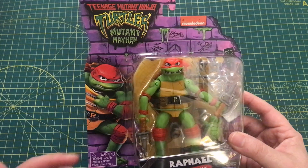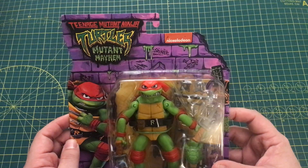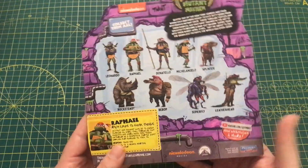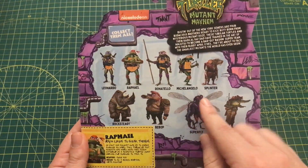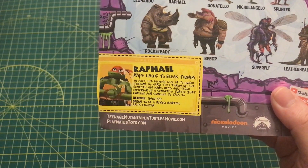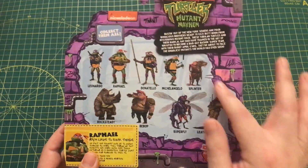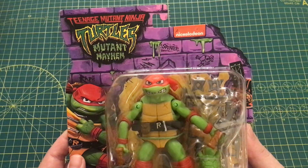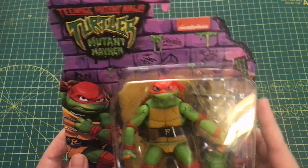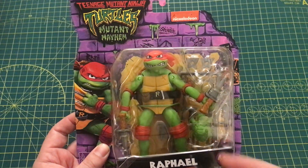Taking a quick look at the packaging, we have this cool artwork of Raphael as well as the Mutant Mayhem and Nickelodeon logo on the front. On the back we have the rest of the characters from this wave as well as an origin bio and character bio. I also like that we have this graffiti around both sides of the card, which I think is a very good touch. But that's a quick look at the packaging, so now I'm going to open this figure up and check him out.